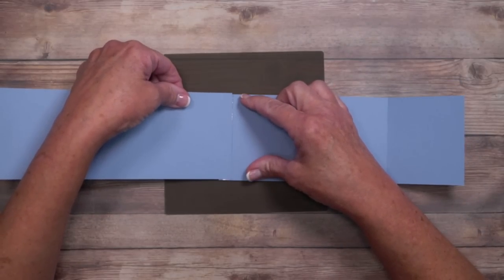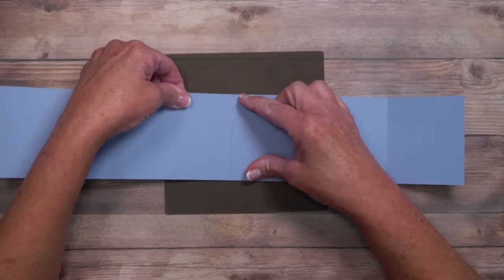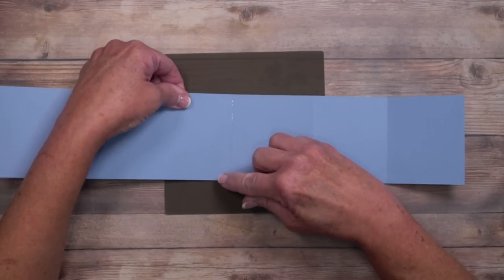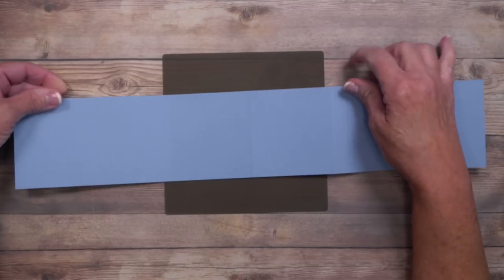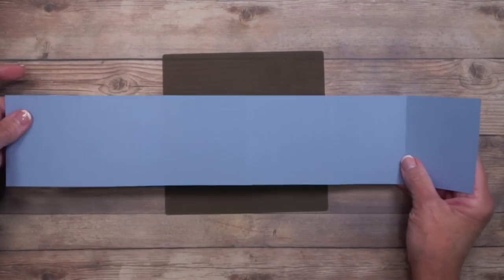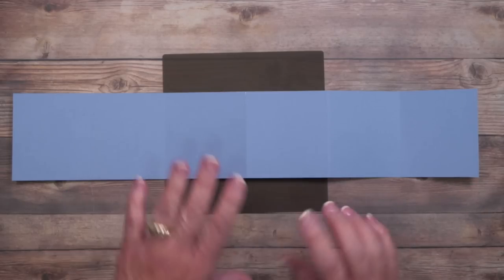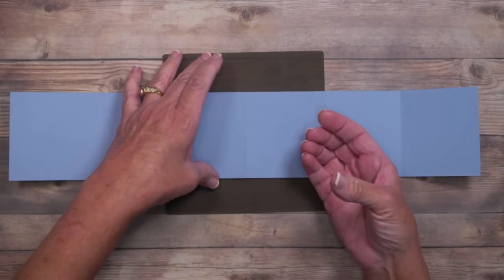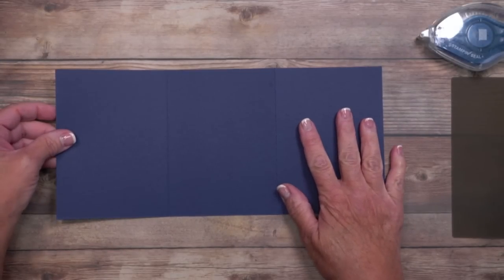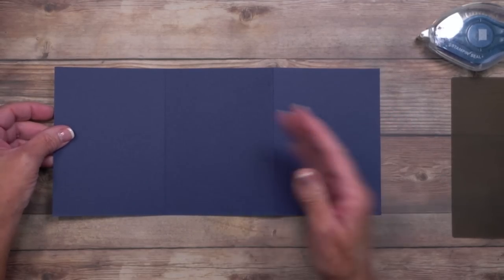This is going to create the interlocking portion. Line them up right up to the score line without overlapping it, check that they're even, and press. Now let's talk about the card base. The first score line on the left has to be what we call a valley fold — it comes in and goes down. Use your bone folder to reinforce the creases and check your edges.